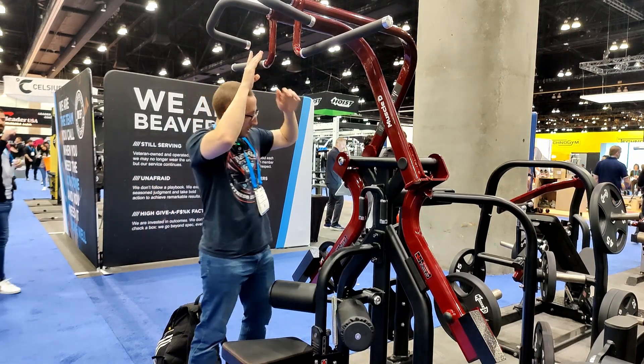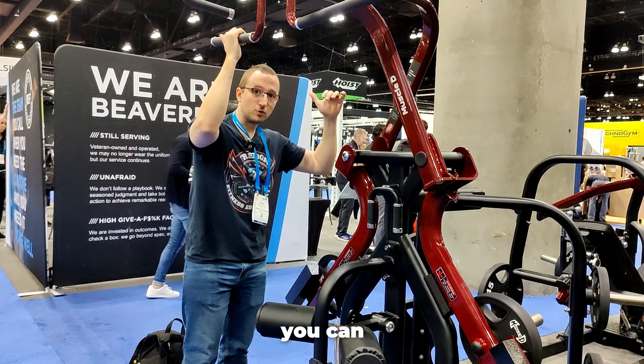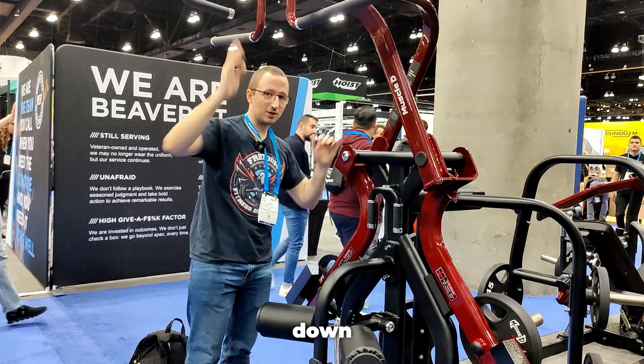This is the white pull-down rear. This is a plate-loaded piece by Muscle D Fitness. The reason I like this piece, you can really feel the muscle activation when you get down in your lats.